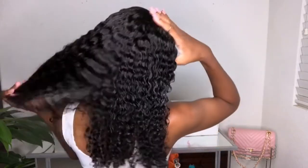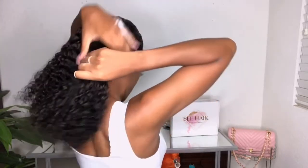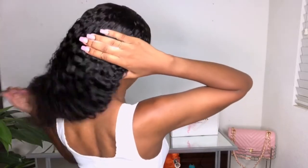I'm going to take a little bit of mousse and put it in. The hair is not 100% wet but it's almost to the point where it's drenched. If you guys want to see the curls, I'll get my edges out of the way.